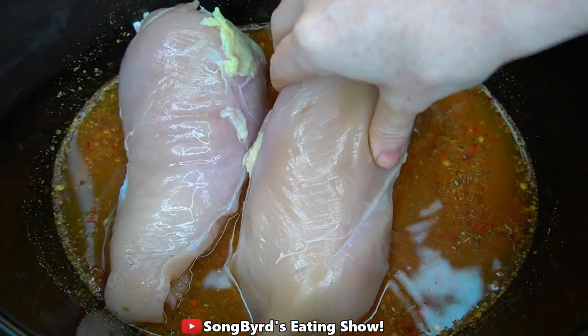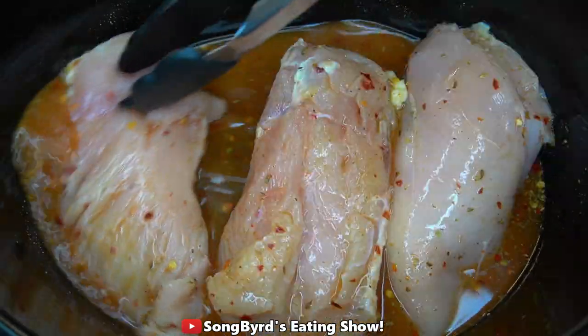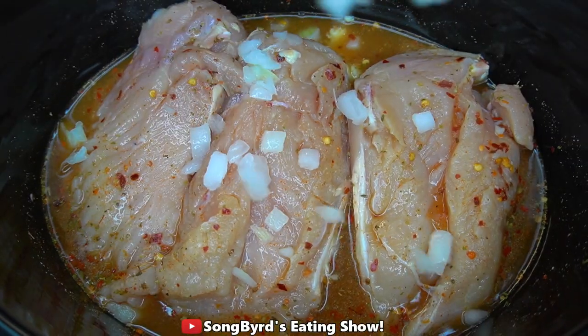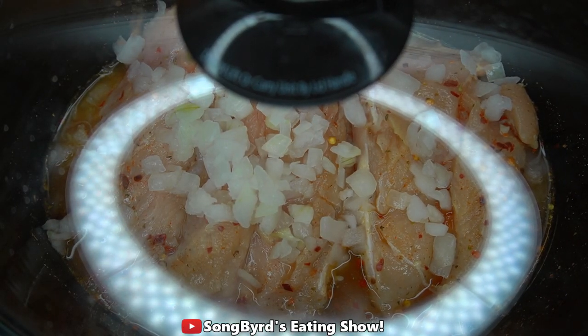Stir all this together and then add two pounds of chicken breasts and flip them around in the seasoned chicken broth to get the seasonings on the chicken. Then add one small diced onion, cover and cook on low for six hours without opening.